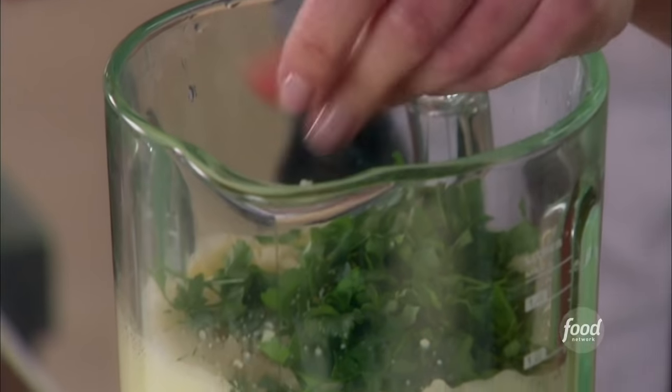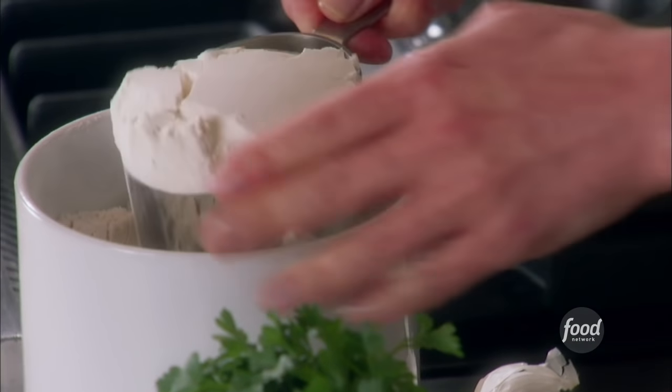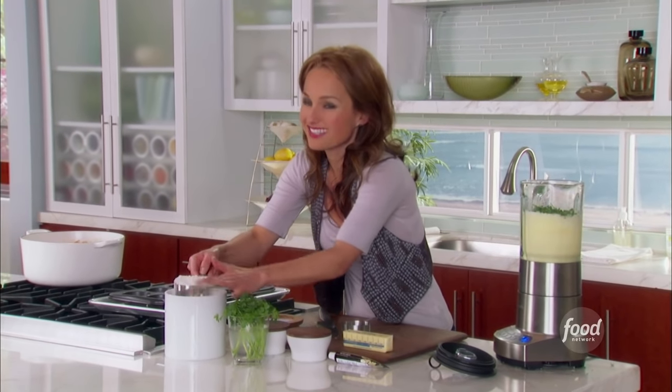And it adds a little bit of fresh flavor too. So we've got the parsley, and we also need one and a half cups of flour. It's that ratio of flour to liquid that creates these really hollow, fabulous, light popovers.